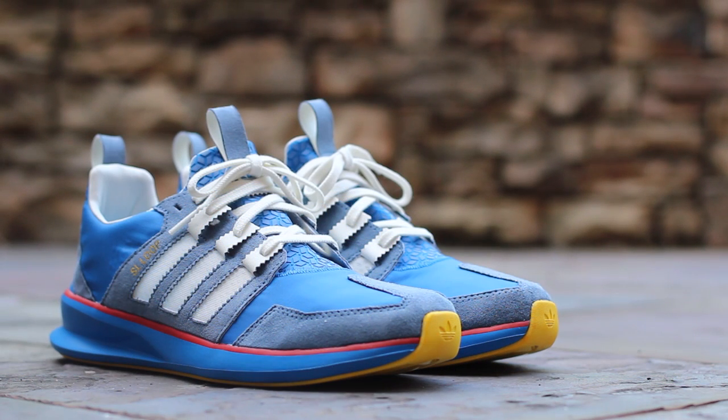And that'll wrap up the review portion of this video. I'll give you guys some detailed shots of the shoes now, and then I'll lace them up and we'll see how they look on feet.